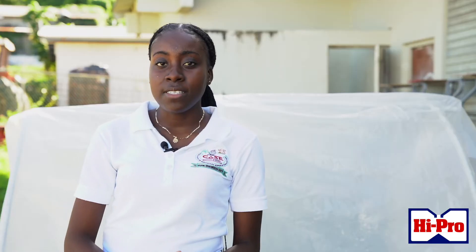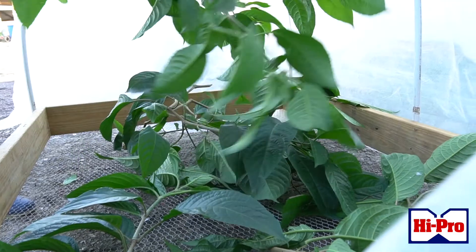Good day, my name is Lisa Paul, a third year student here at the College of Agriculture Science and Education. Today we're here dealing with a leaf meal dryer.